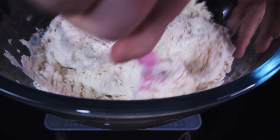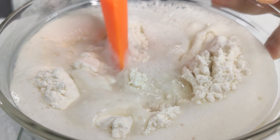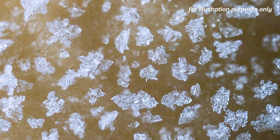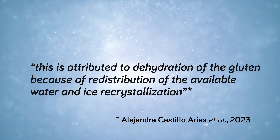That is just the first part of our problems with freezing dough, because freezing also affects the gluten and starch. Gluten is made up of protein chains, and if you knead the dough, these chains get woven into the gluten network. This gluten network is what holds our bread dough together, and water is an important part of the process, because water allows the protein chains to move around and cross-link to each other. But during the freezing stage, these protein chains are interrupted by the formation of ice crystals. According to this review, this is attributed to dehydration of the gluten because of redistribution of the available water and ice recrystallization.